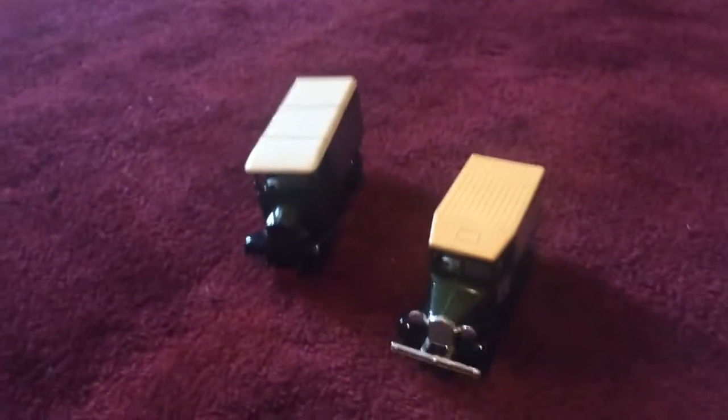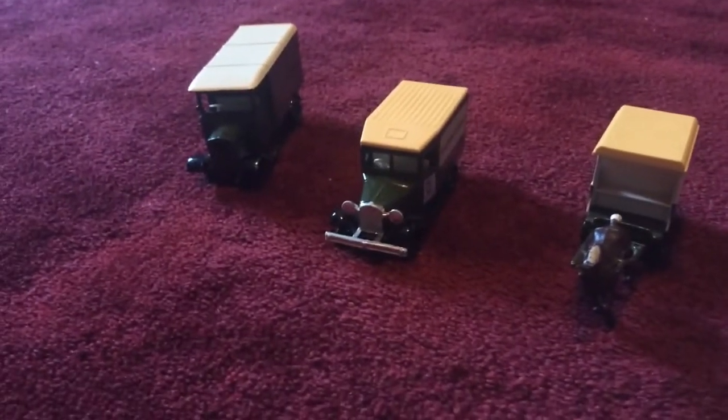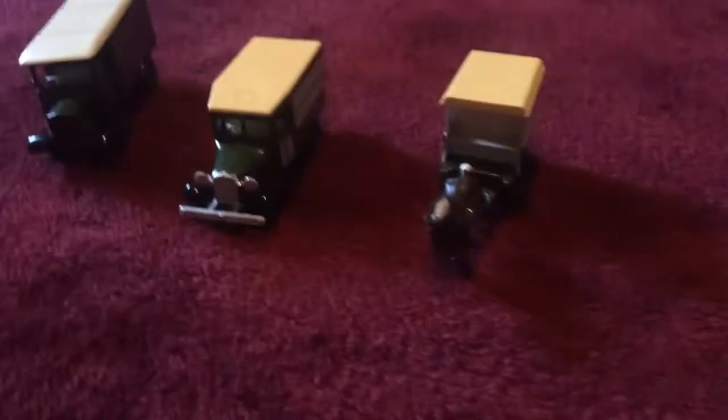All three of these are old and I have not done a comparing video on the horse carriage yet, but I will do one eventually. I did comparing videos on those two but not this one. Anyway, that's the history on all three of these Harrods trucks — they were made in London, England. I hope you enjoyed this video. Thank you for watching, bye!